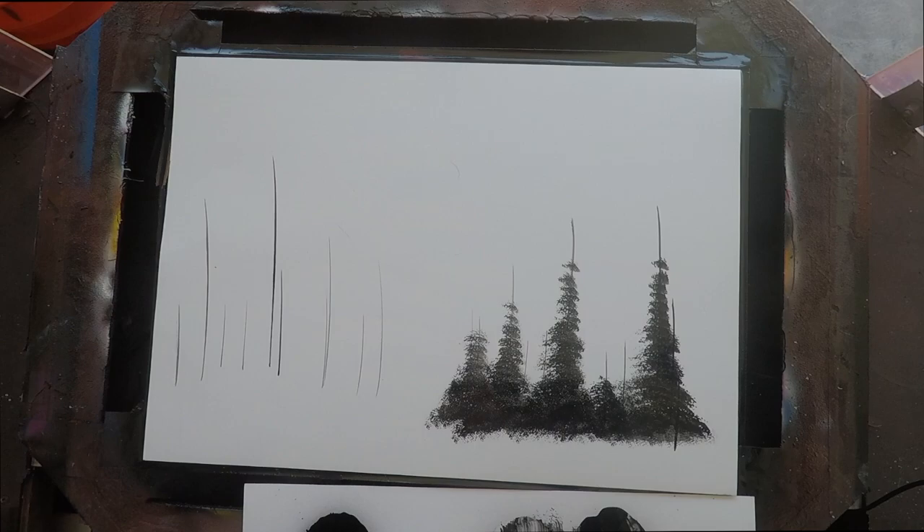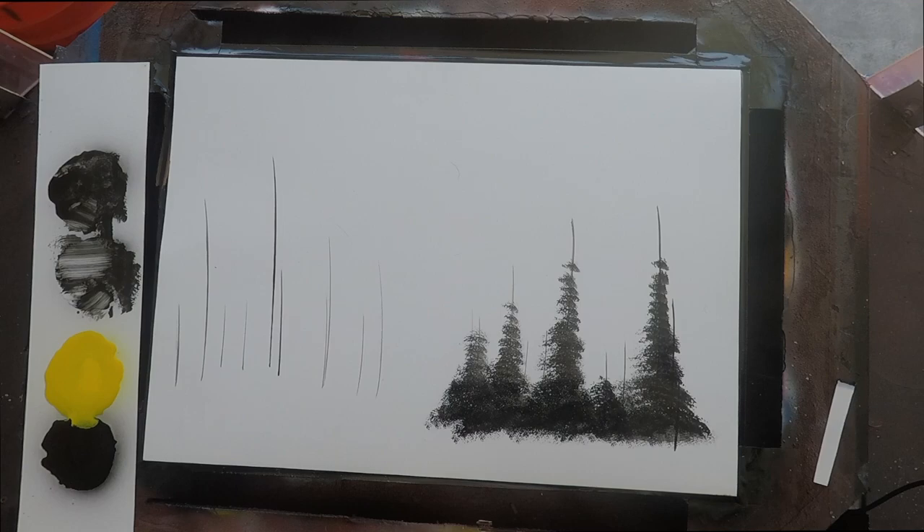They'll look a little rough at first — that's natural. But the more you practice with it, the better they will come out. Now we're going to work on mixing in a color to get an actual colorful tree. My favorite combination is black and yellow, and when you mix the two together, they actually make a really nice green color.